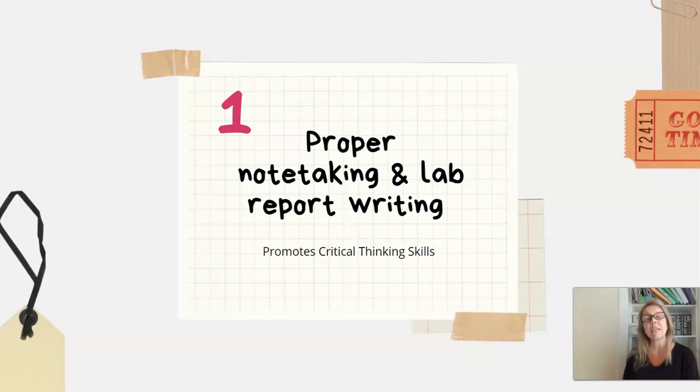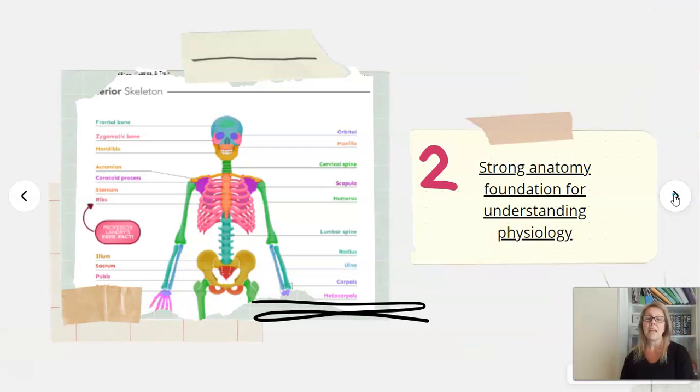I love this because critical thinking skills are what our kids need these days. Any of the self-paced courses that Greg Landry has always start out with teaching and refreshing kids how to do proper note-taking, whether that involves sketches, writing procedures, or filling out lab reports. I really love that it promotes critical thinking. The course is also really strong with an anatomy foundation, which helps you understand the physiology. He starts out by talking about structure and muscles, then moves into sections about physiology.